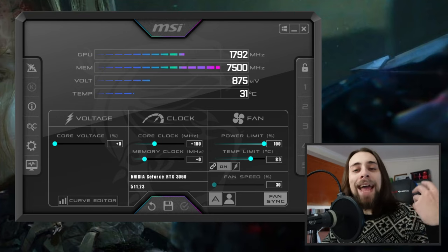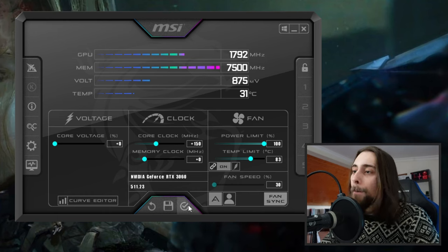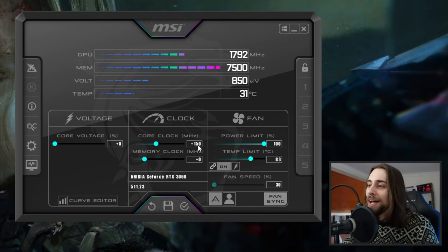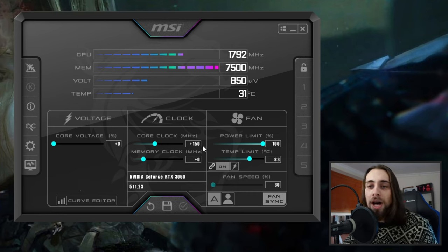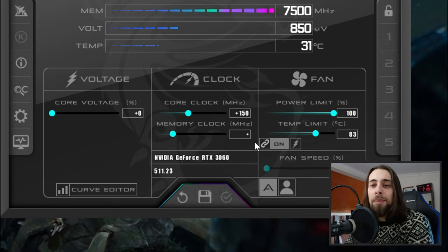If it is all working fine, go to 100 MHz and play for another half hour. If it doesn't crash, go to 150 MHz; if stable again, go to 200, then 250, and so on until you reach your maximum core overclock. In my case it is 150 MHz, because above that some heavy games crash at plus 200, so I keep it at 150 to be actually stable.